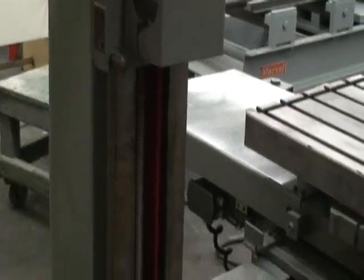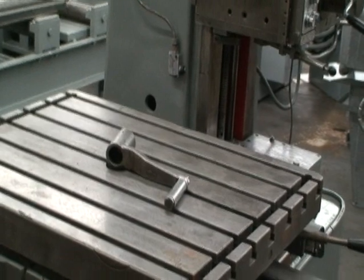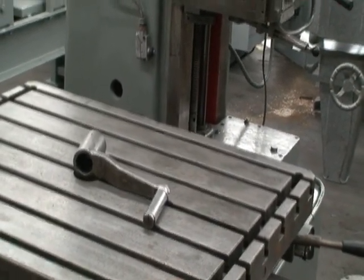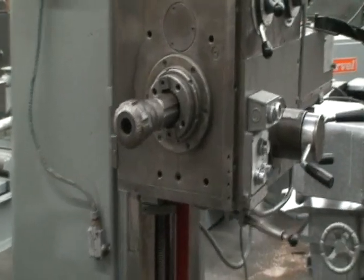Longitudinal table travel is 45 inches. Cross travel is 42 inches. Maximum distance from the spindle center to the table top is 30 inches. The table will rotate around 360 degrees.